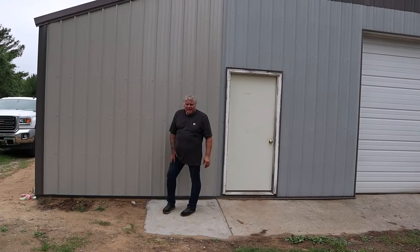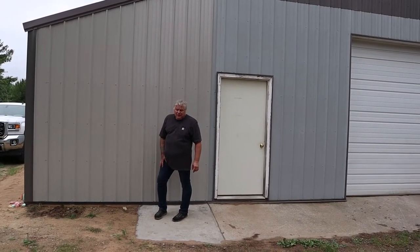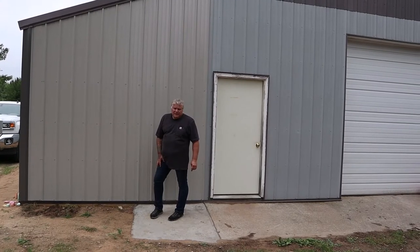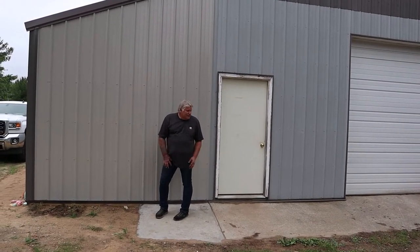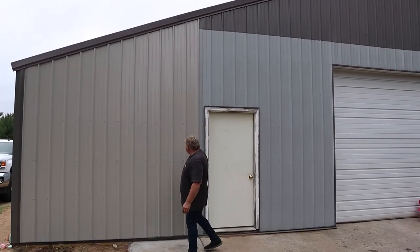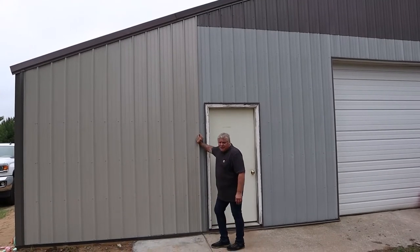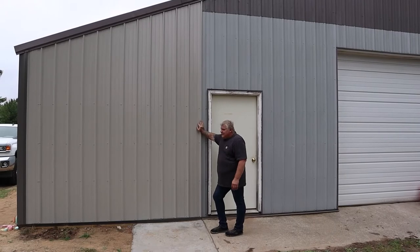Hey everybody, we're back. We've been working on the addition on the new shop. I know it's been a while, but life happens and things went a little slower than what we had thought. But as you can see, we have the new addition on. Couldn't quite match our colors up as close as we wanted to, but it is what it is. It's just the shop.